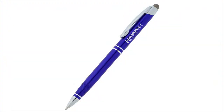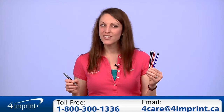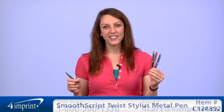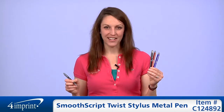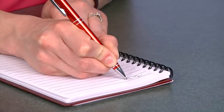Your price includes a laser engraved imprint on the cap beside the clip. As always, if you have any questions about this or any of our other products, please feel free to contact one of our friendly customer service representatives. Thank you for watching 4imprint's online videos. This has been the Smooth Script Twist Stylus Metal Pen.